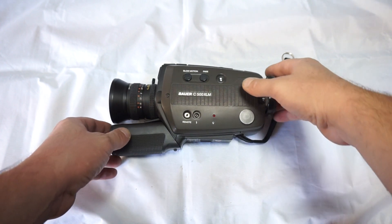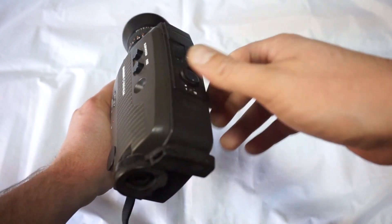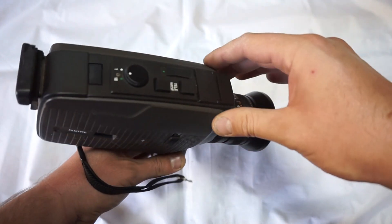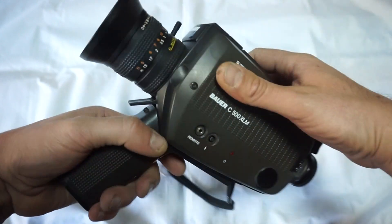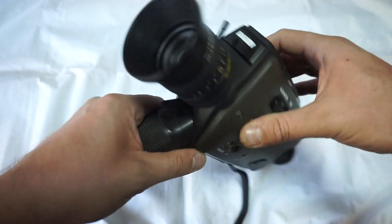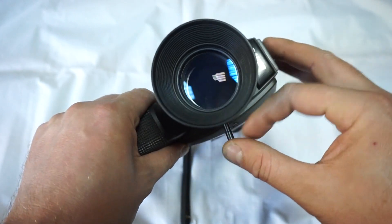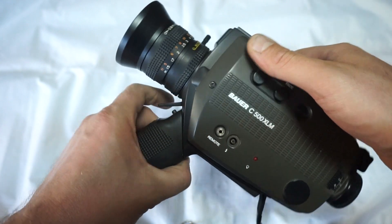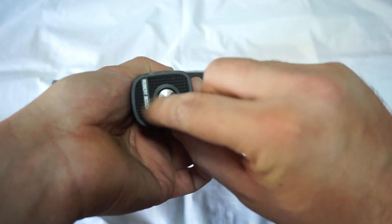This is the incredible Bauer C500 XLM. It's one of the best Super 8 cameras — very simple, very reliable, and very compact when the handle is folded. The lens is extremely clean, and it has a nice lens with macro as well, so let's try it out.